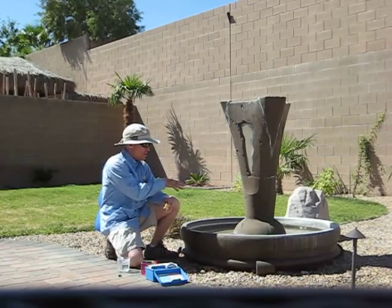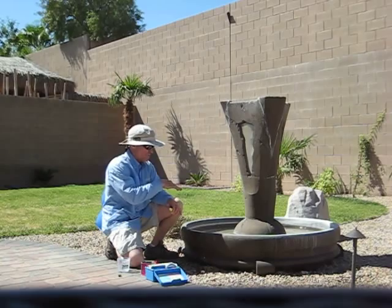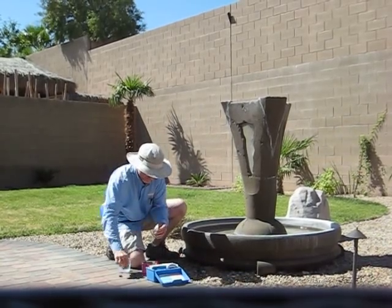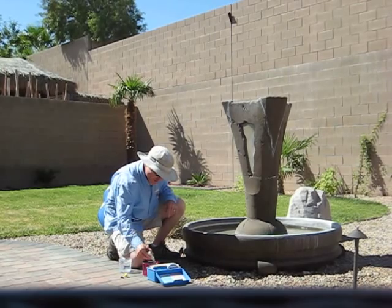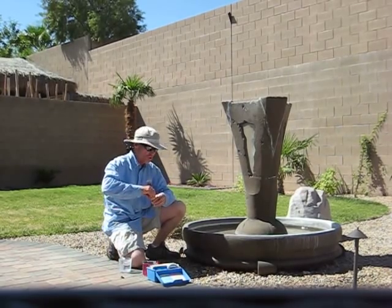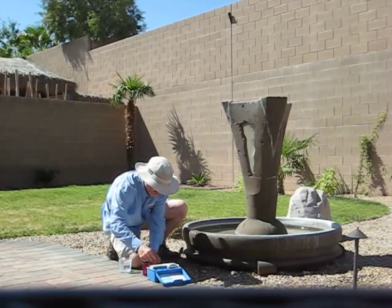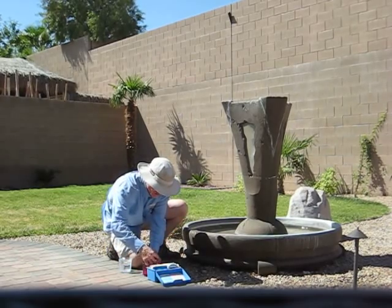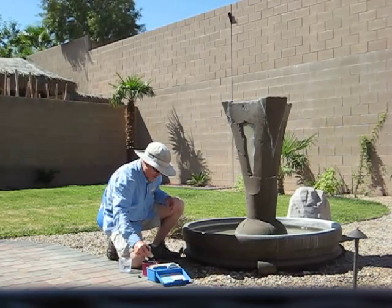Whenever you do a small body of water like this, you have to use dry acid to correct the pH, because liquid acid is very concentrated. Too much acid will actually eat away at the plaster portion of the fountain. So you don't want to over-chlorinate or over-acidify your water, because you will do damage to your fountain.